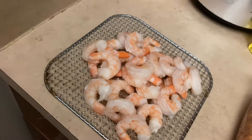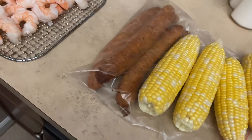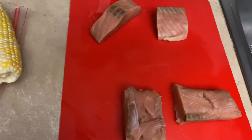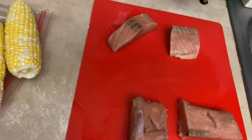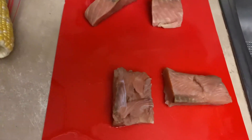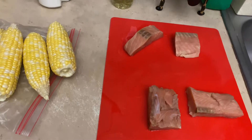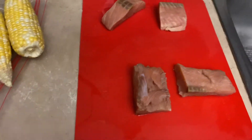You got the shrimp, clean the vein, got my sausages, corn, and the salmon. I'm going to get this salmon dried off, put my seasonings in there, and you know, go for what we know — my little twisted things.